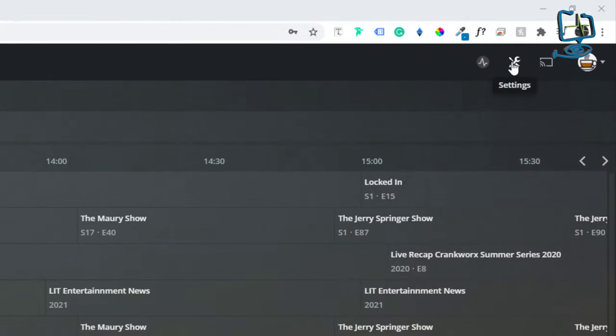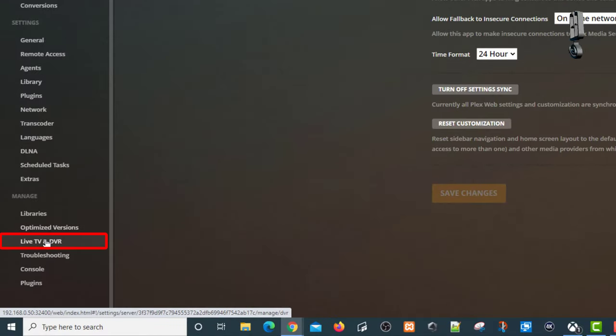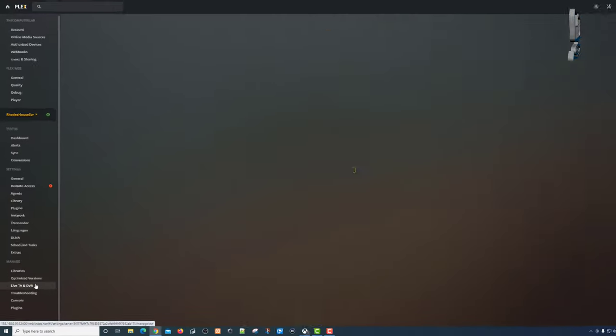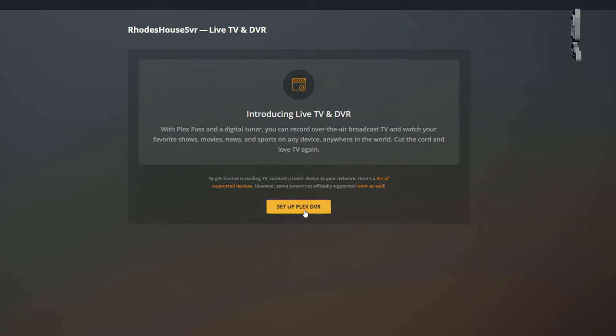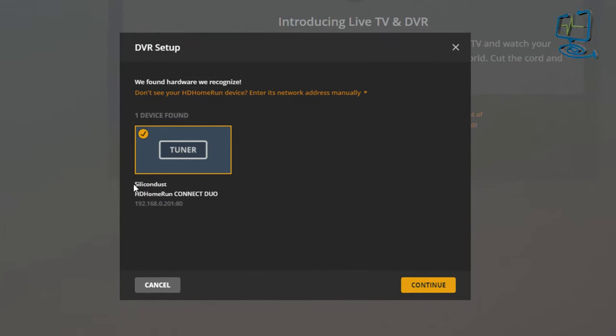I'm going to go up to settings in the top right-hand corner, then down to the bottom left where I've got 'Live TV and DVR' under the Manage group. I'll click on that and I've got the option to 'Set Up Plex DVR'. Note that you need a lifetime pass or be subscribed to Plex to use this. Clicking on 'Set Up Plex DVR', Plex has already found my HD Home Run Connect Duo tuner, showing the IP address underneath.